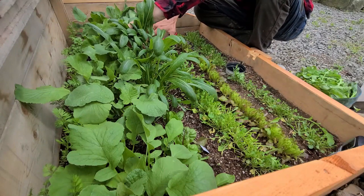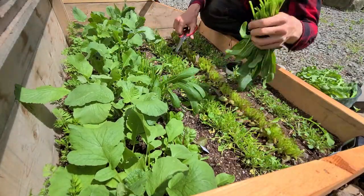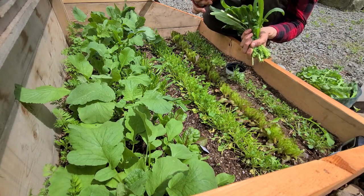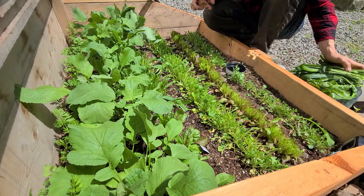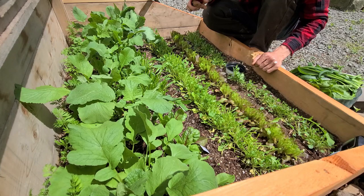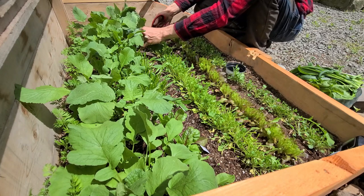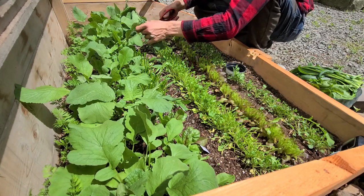Now I need to cut the mustard. Getting a good bit of mustard here. Might as well try it. Not bad, not bad. Definitely more green flavor, a bit of a bitterness, but definitely not as revolting as the arugula. I can put some of that mustard in the mix.